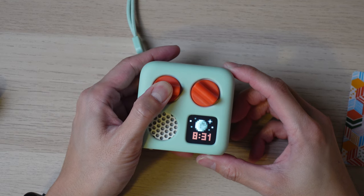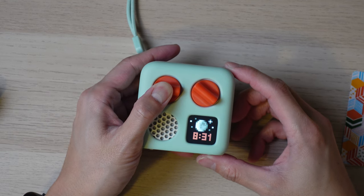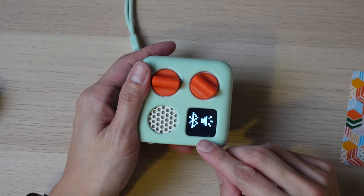You can also use the Yodomini as a Bluetooth speaker, which comes in handy if you want to play a song from Spotify or an audiobook from Audible or the library for your child. To enter Bluetooth pairing mode, just hold down the volume button for about three seconds.